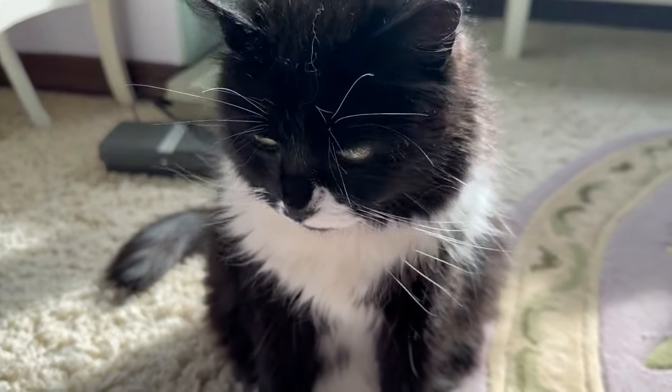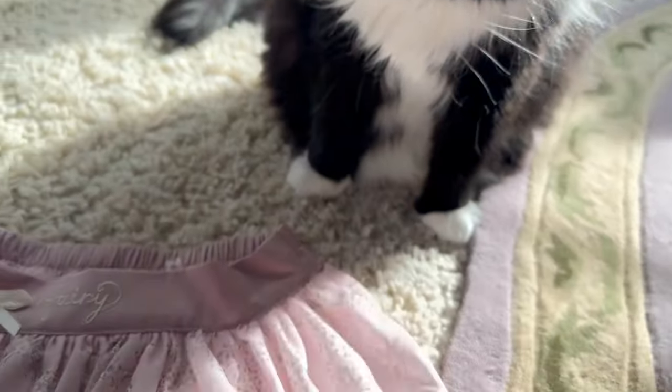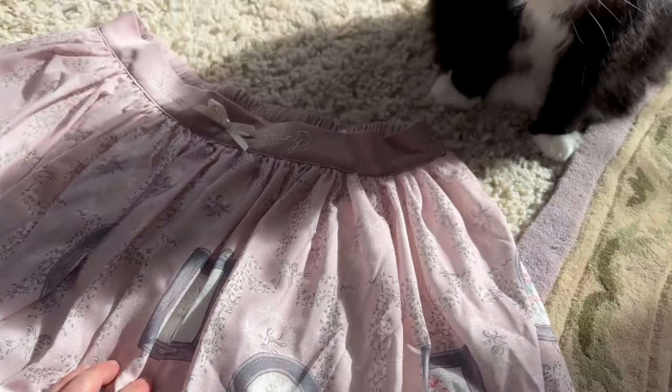Jazzy, are you gonna help me with my sewing project? Do you just want to take a nap on it?